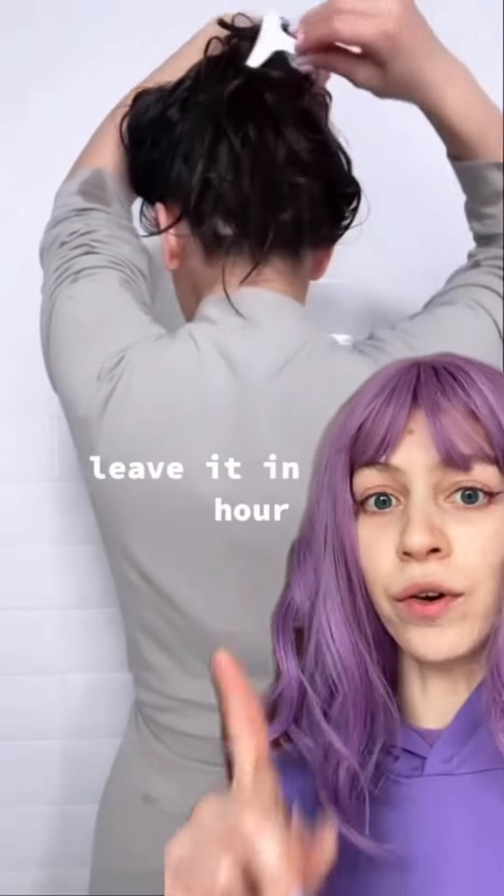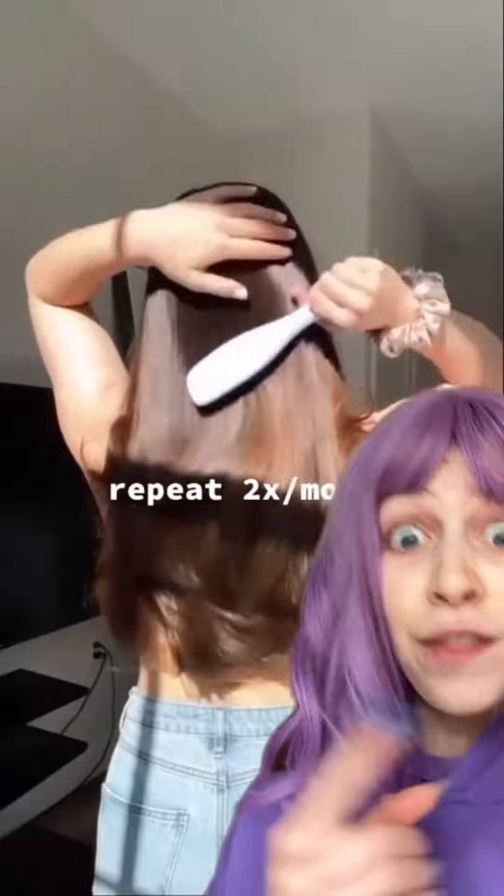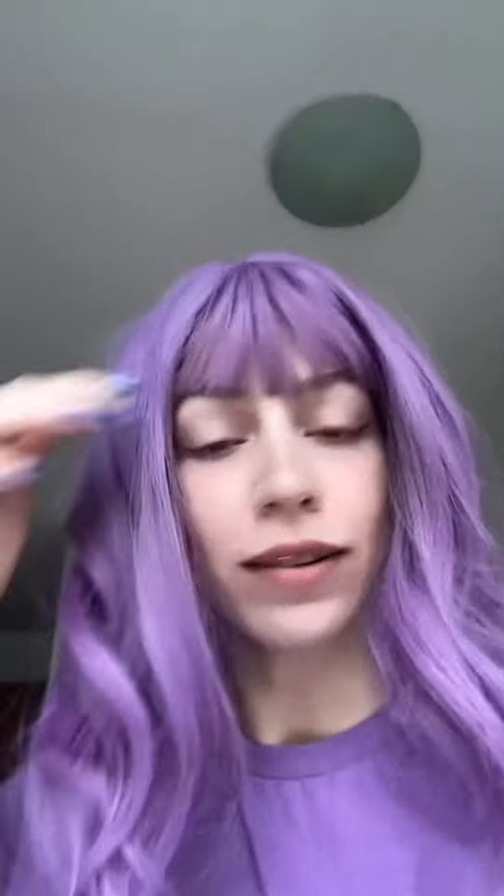Привет, Фиолетты! If you wash your hair with rice water, you'll get this result! 100 seconds until shower time, so let's try it on my hair.